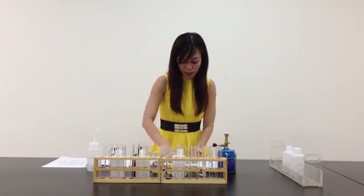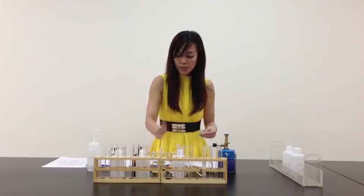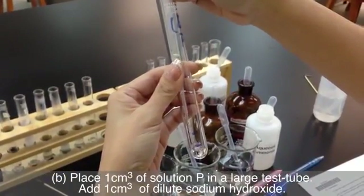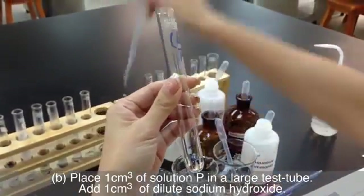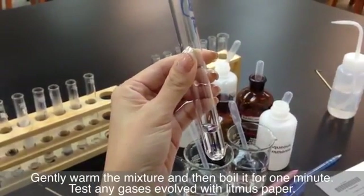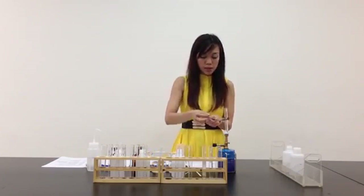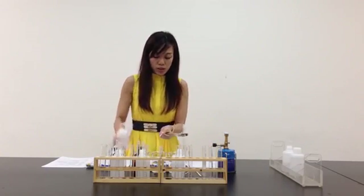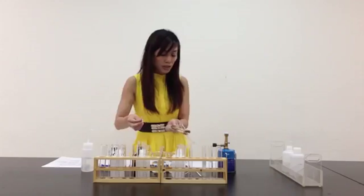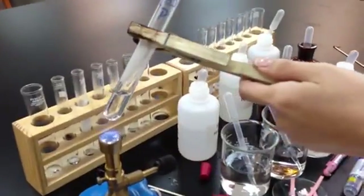Let me move on to part B. It says I'm supposed to add 1 cm³ of solution P. I have P, Q, and R in front. Let me take 1 cm³ of P — I have already marked it during preparation time — and another 1 cm³ of sodium hydroxide. I'm supposed to gently heat the mixture and then boil it for 1 minute, and test any gas evolved with litmus paper. Let me prepare my litmus paper. Dry litmus paper has no use as it has no reaction with gases, so I better damp it with distilled water. Let me start heating gently and then strongly for approximately about a minute.